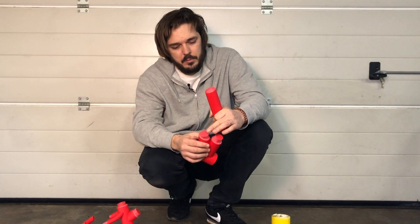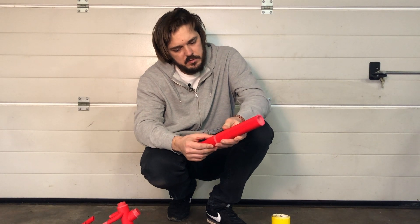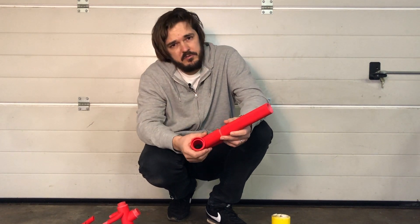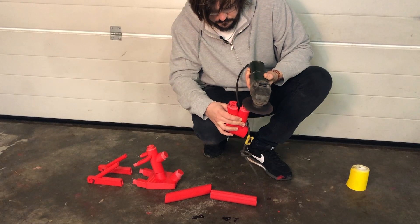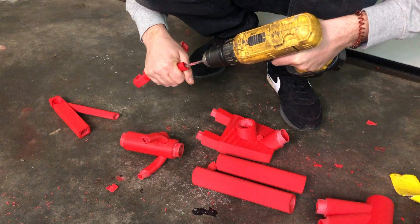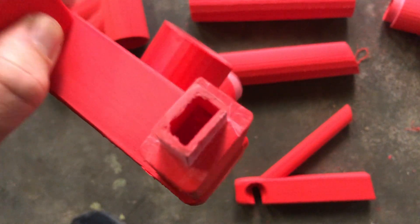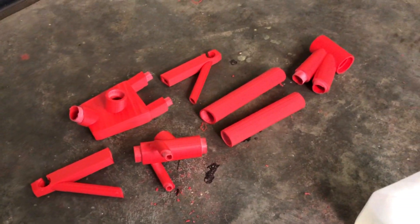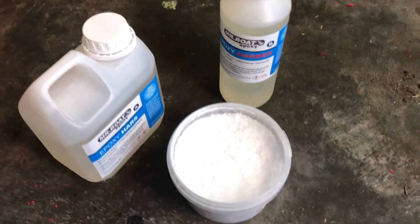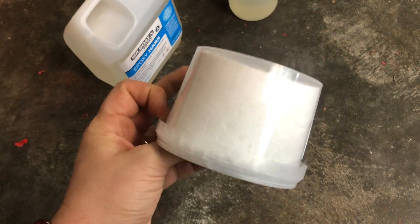Next I will open up all the ends of the parts so later on, when all the parts are connected together, the epoxy can flow through the whole frame and make hopefully a very strong connection. First I will glue all the connections together, and then when the whole bike is assembled I will fill it up with the epoxy. I will add some fibers to make it a bit thicker and stronger.